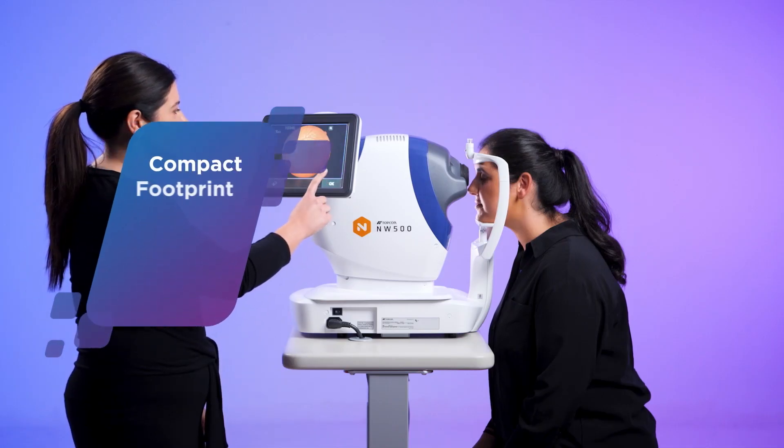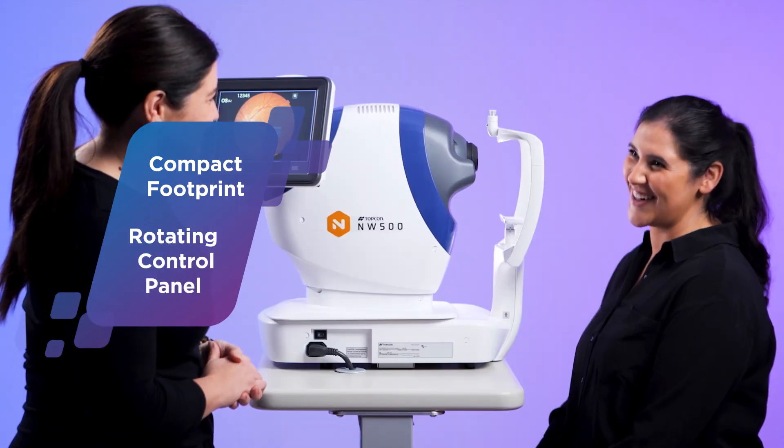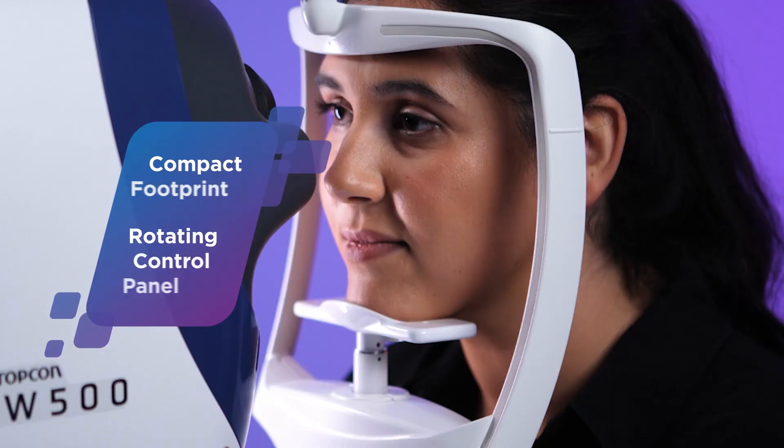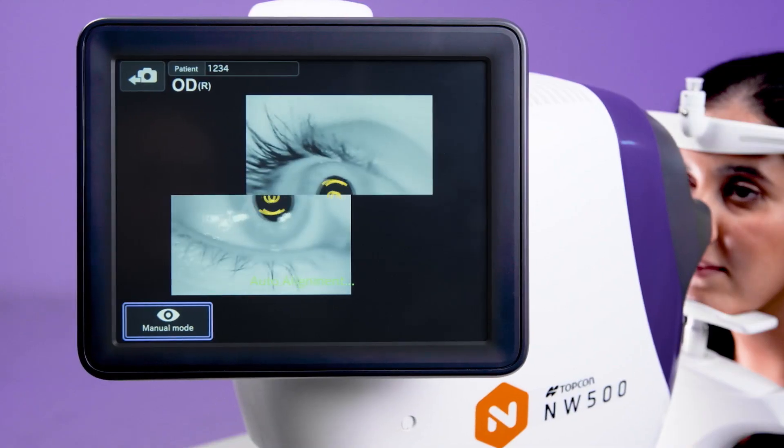The NW500 features a compact footprint and rotating control panel, so the device can be operated from virtually any position, making it ideal for small spaces.